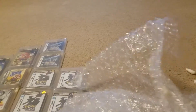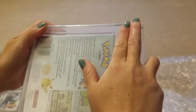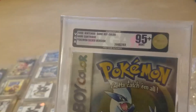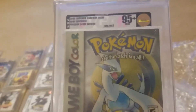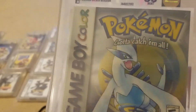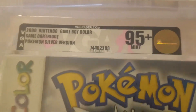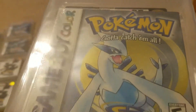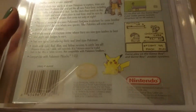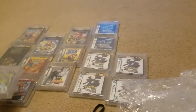I believe we have one more game. We have our last game — which is Pokemon Silver. We put it at an 85 plus. Final game, let's hope for some good grades. 95 plus! We actually put an 85 plus minimum — we were thinking it would have been an 85 plus. Look at that y'all, 95 plus! I'm actually almost positive this may be the only one out there. So there's our last game and we ended it on a big big grade.